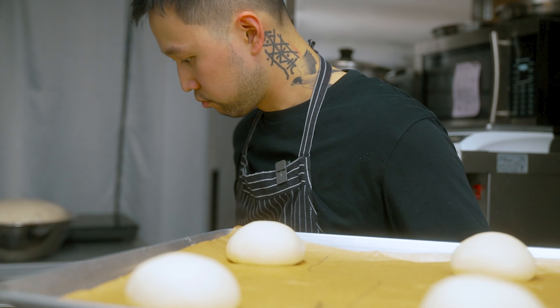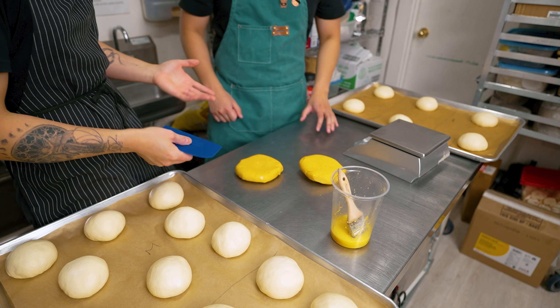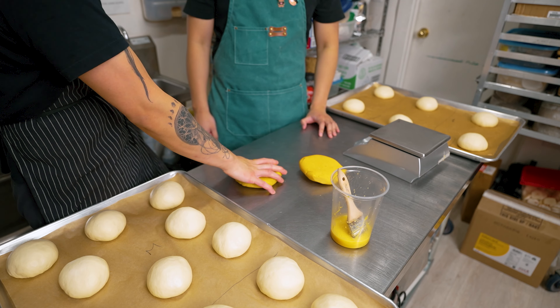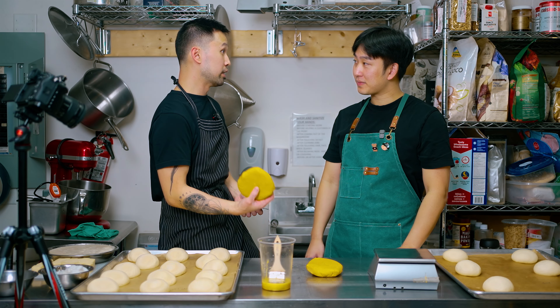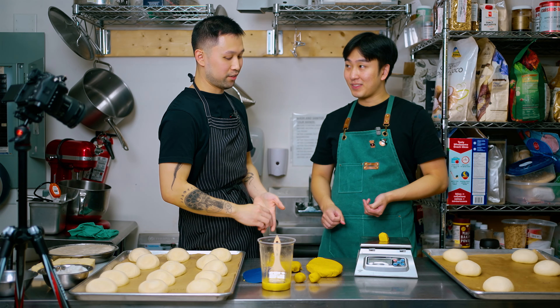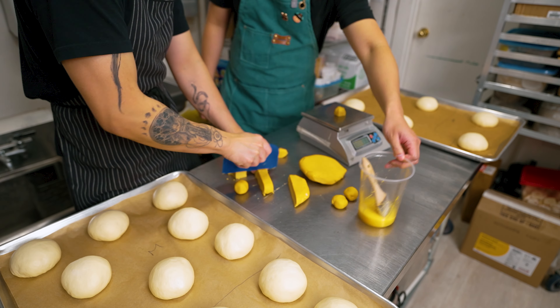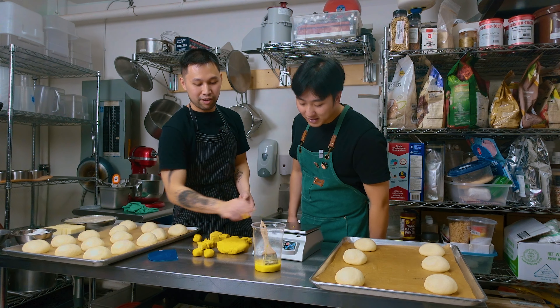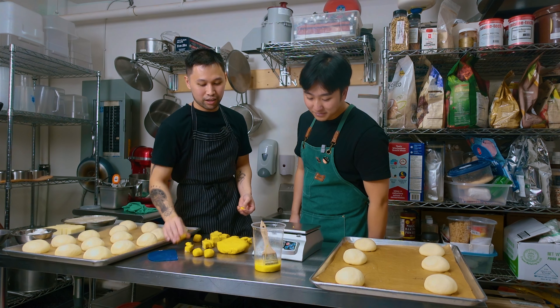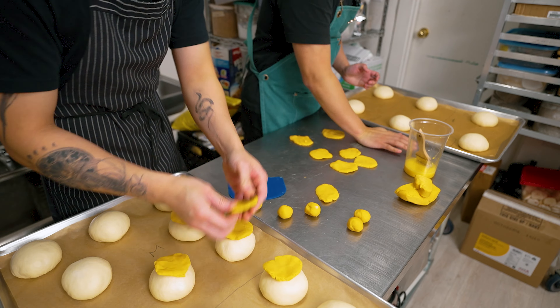After proofing the dough that we just shaped, now we're ready for the cookie. This is what makes the pineapple bun so special — this is the cookie that crumbles like sand. It's already prepared: I mixed butter, lard, icing sugar, the chow fan as I call it, and flour. Now let's cut them into smaller pieces of 25 grams each. We'll flatten each piece and place it on top of our dough, and coat it with our special ingredients.